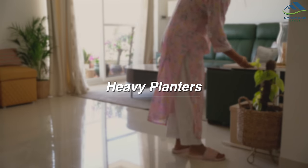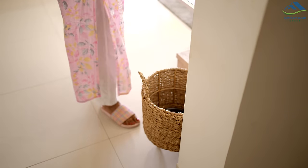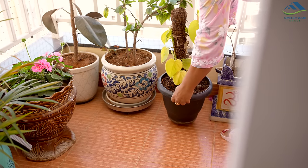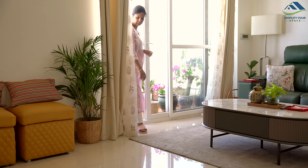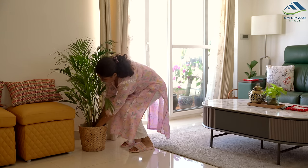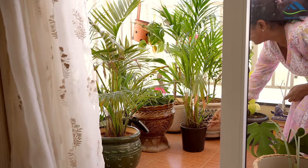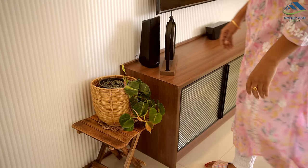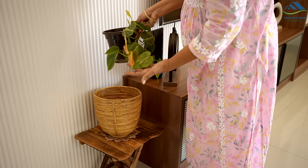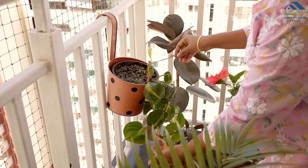You might have noticed I have many indoor plants — some are big, some are small. I often move them around to get sunlight or for cleaning. Moving the larger ones can be hard because they are heavy. Here is a tip: instead of putting your plants directly in those big heavy planters, use light plastic pots and put these pots inside the heavy planters. They are much easier to lift and move, so you won't strain your back. Often these plastic planters come free with the plants and remain as waste after repotting.